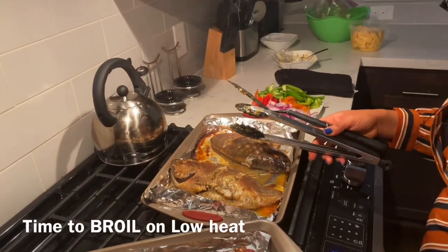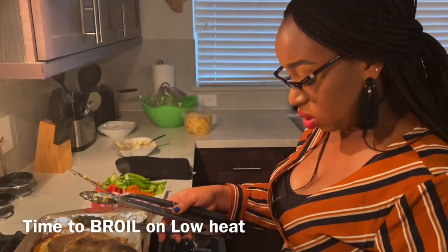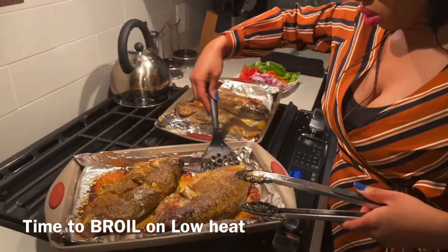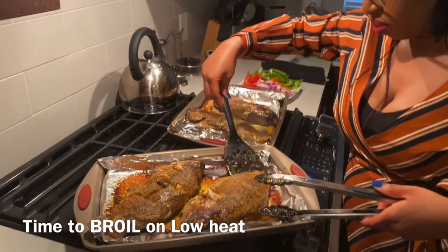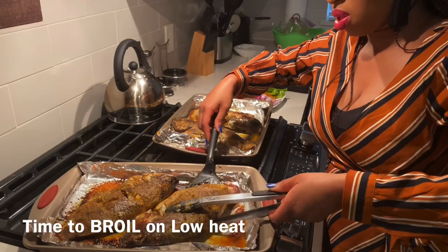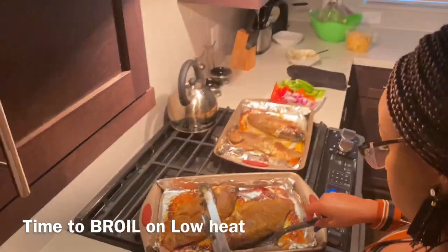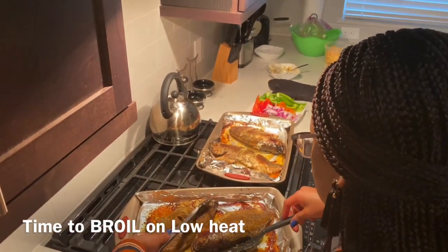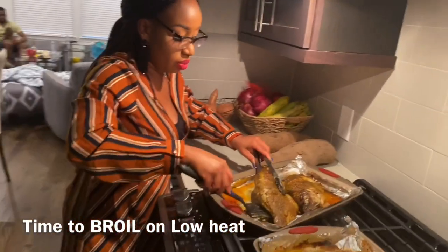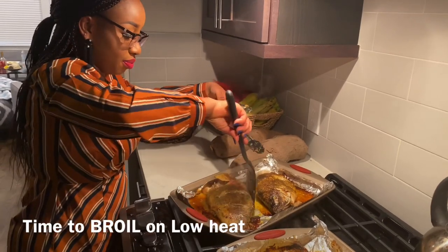Now I'm going to turn the oven to broil on low heat. It's important to start with low heat so you don't dry out the fish from the outside — you want it cooked in and out. I'm going to be flipping each fish. You want to be very careful so you don't break the fish. It really took me a while to gain this skill, but it is so satisfying when I do it.